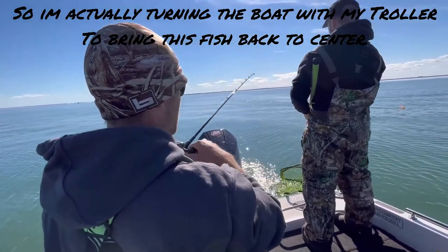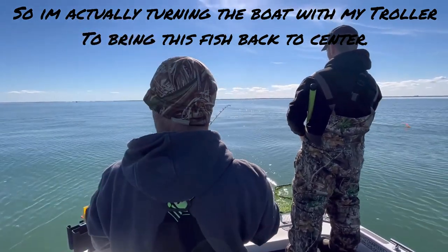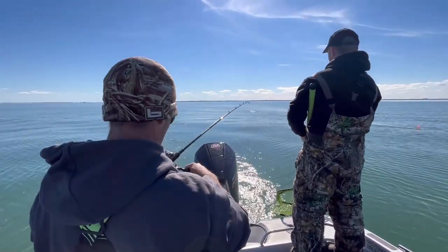With a small adjustment I can bring that fish right back to the middle of the boat — swimming right at me.